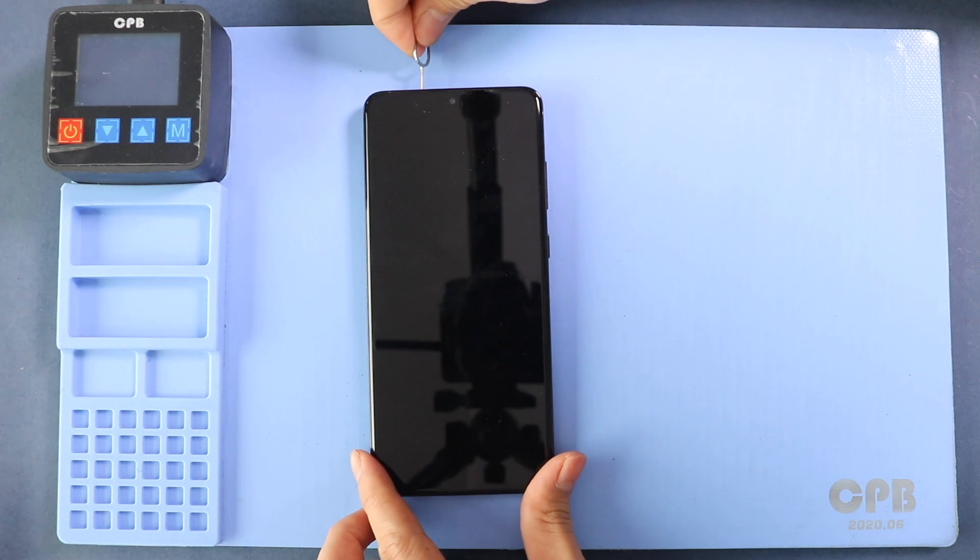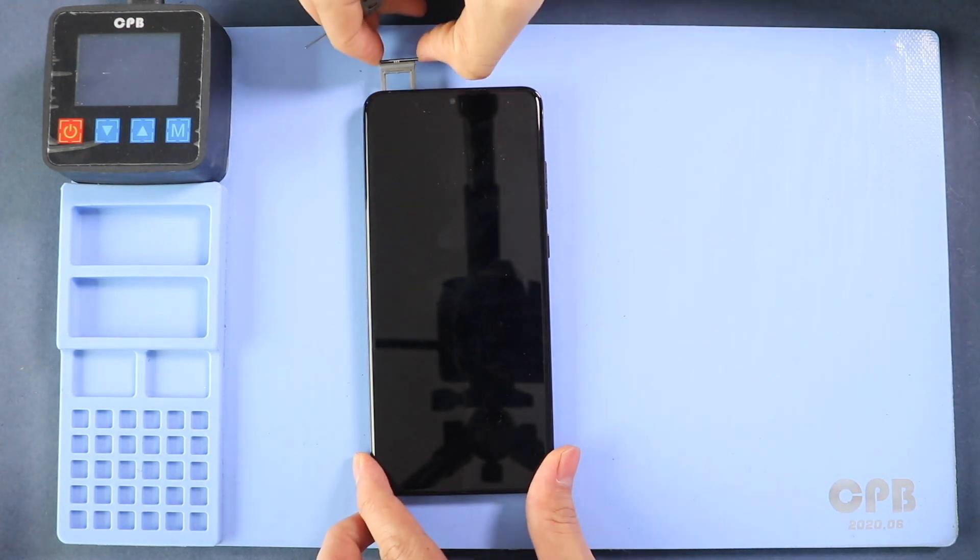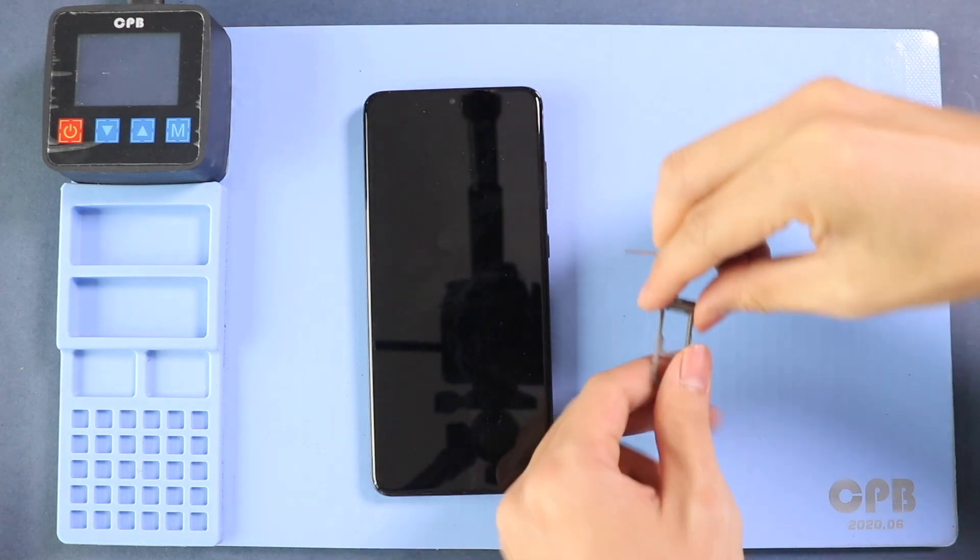To start, we need to have the right tools to proceed with the repair, which you can find in the description. This replacement guide is based on the LCD assembly with the frame installed.